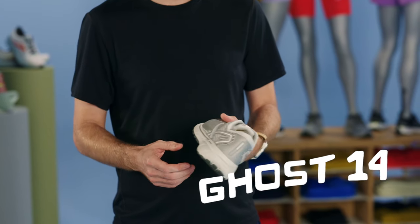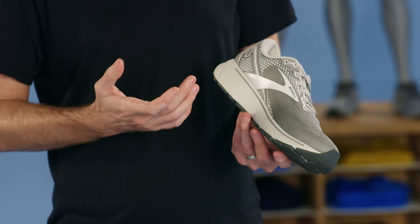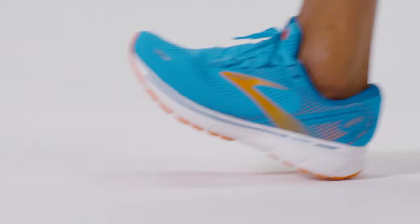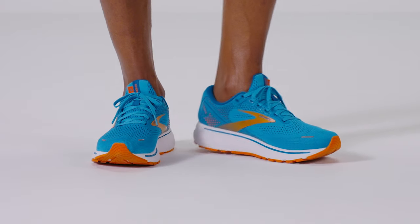Let me show you — so this is the Ghost 14, one of my favorite neutral shoes. You can see the main difference between this and that support shoe is that along the lateral and medial sides of the shoe, there are no guide rails. That means when your foot lands and goes through its natural strike pattern, there's nothing there to bump it one way or the other — it's just able to move naturally. The best thing to keep in mind is that these shoes aren't there to correct or fix you, but instead to complement your natural running style.